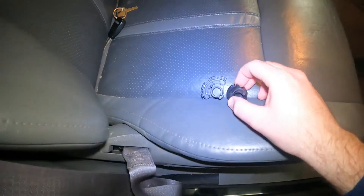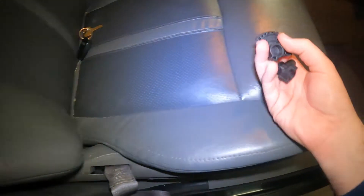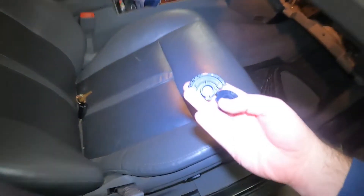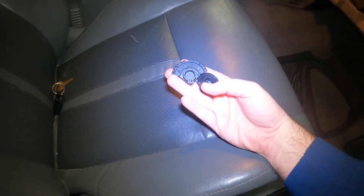I just wanted to make a quick video about replacing the blower door valve in my Jeep Grand Cherokee. I found a few videos online, but none of them were exactly what I was after.